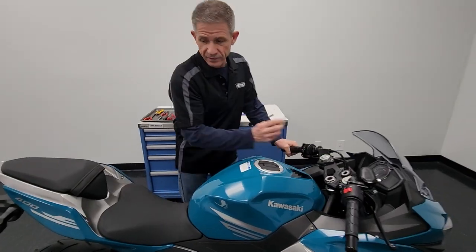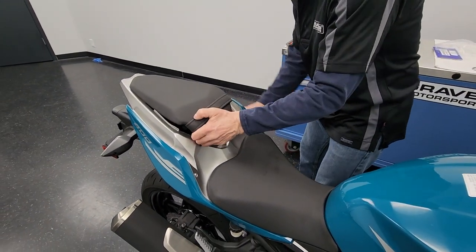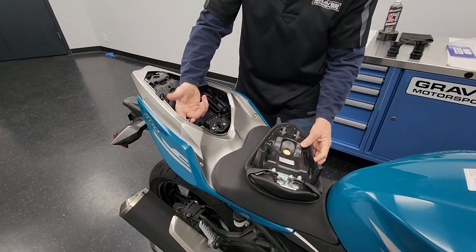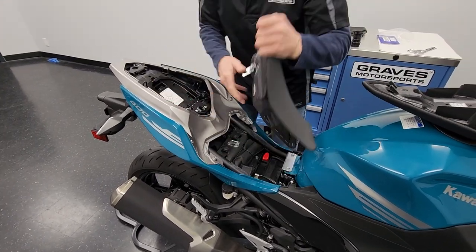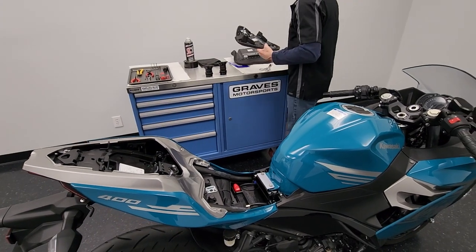The first thing you're going to do is remove the seat. Remove the passenger seat so we can get to this little tab here — it's a pull cord — and that will allow us to lift the driver's seat off. Set that to the side.